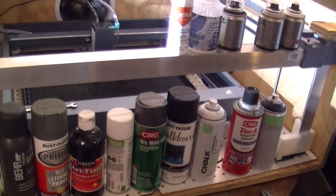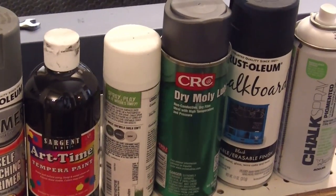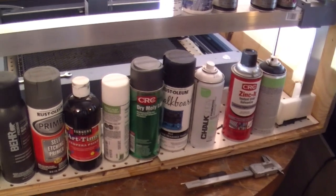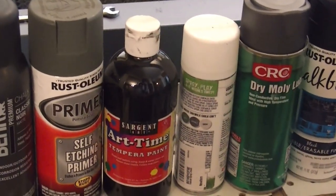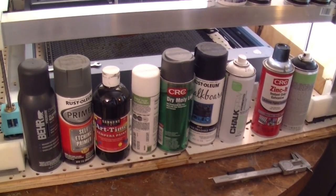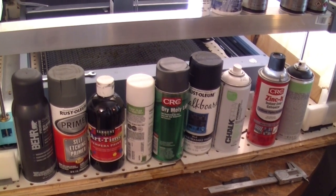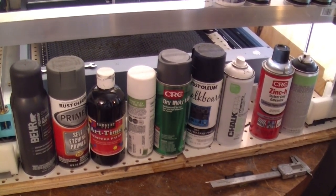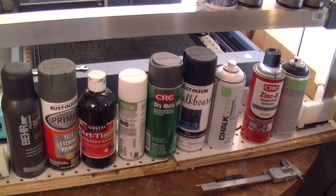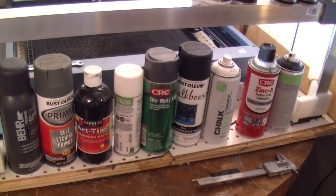There are a lot of DIY coatings recommended on the internet, like dry Molly lube. Some people want to try cold gilt, cold galvanizing spray, and tempera paint, which is also very popular. The problem with tempera is putting it down in an even coat — I've figured out that if you dilute it about one-to-one with water, you can use an airbrush to spray it and get an even coat.